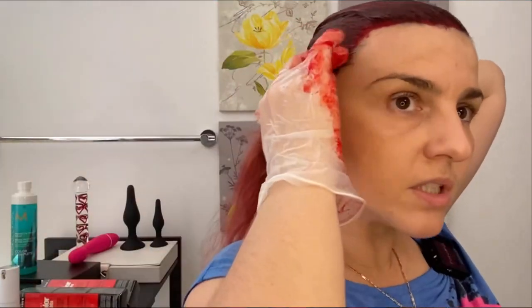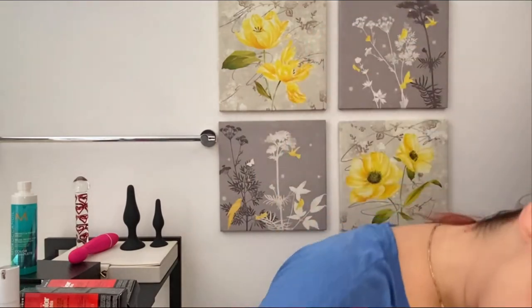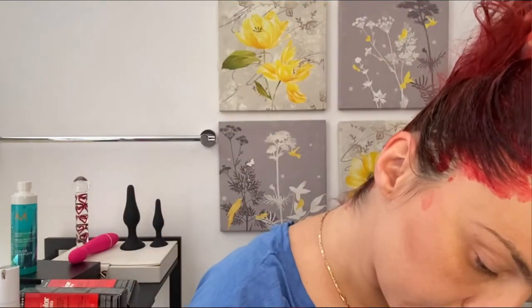I just grabbed a bunch of this beautiful color with my hand and I'm going to apply it like that. Because this is not a permanent color and if it drops somewhere it is really easy to wash and it's not going to damage anything, so I'm not trying to spend the whole day doing little by little — I'm trying to get this done in a couple of minutes.